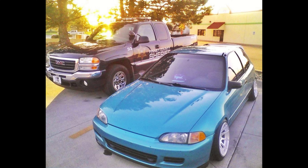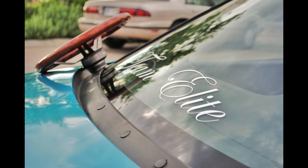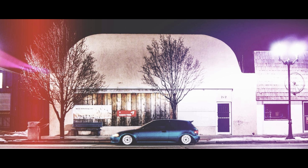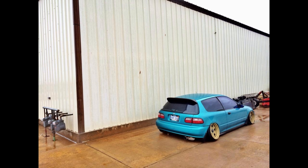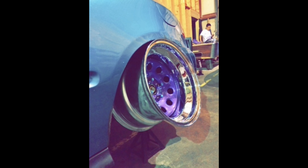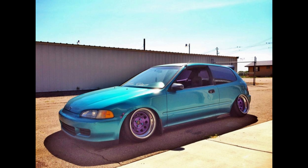This is a '92 Civic VX hatchback — traded my GSR for it. It had a GSR swap in it already, so it was decent. Just put wheels on it; those were actually some MSR two-piece forged wheels, kind of weak spec, once again big balloon tires. I was still learning. Ended up hitting the steelies — everyone has to do it at least once. Then I did some 16-inch XXRs, put an inch spacer on the back — you can see all that camber. That's essentially where the Camber God name started.